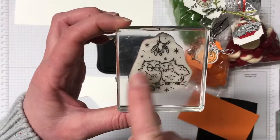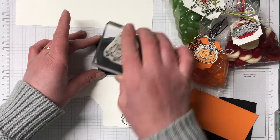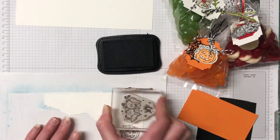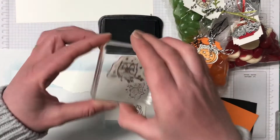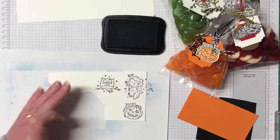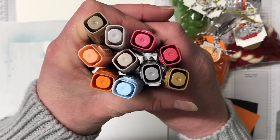I'm stamping the three main images of those owls with the Memento Tuxedo Black ink and I'm just using a scrap piece of Whisper White. We are going to be die cutting these, so use your scraps — it's a really great way to get rid of some of those things that are lying around. For the stamping blends we're using a few different colours, and I'll tell you each one as we colour the image.